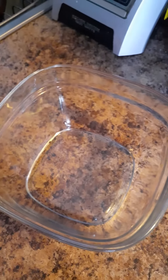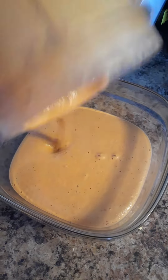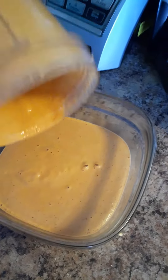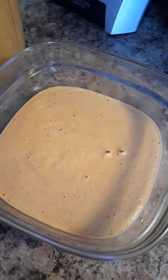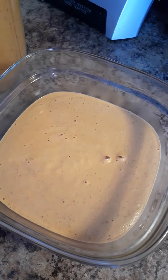Here is our delicious creamy peanut sauce. At this point you want to taste it, see if you need more salt or if you're just right. I do not need more salt in mine, and tonight we will be using it over tilapia, but like I said you can use this on anything. Enjoy!